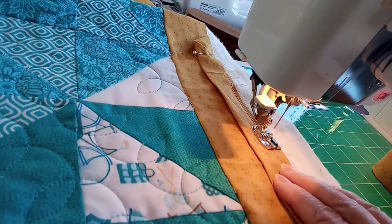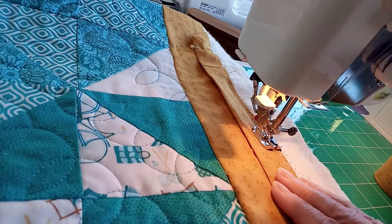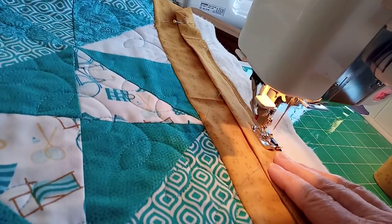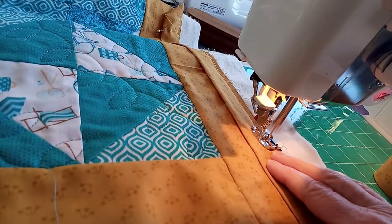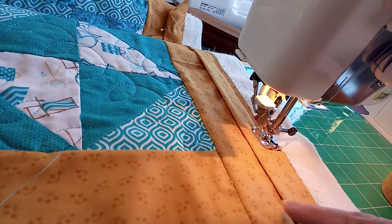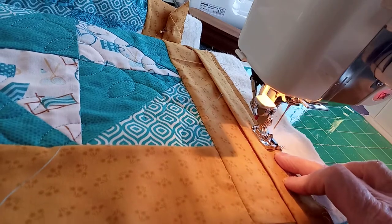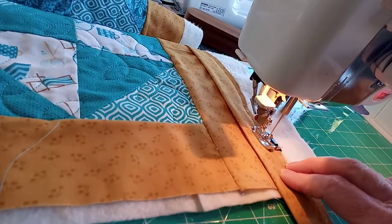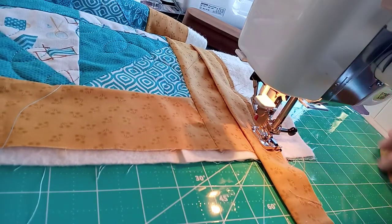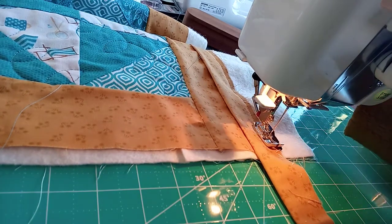I'm just letting the machine carry the fabric and keeping it level with the edge of the quarter inch foot. Use whatever tool works for you, but do try and keep it even. What we want to do is stop a quarter of an inch from the edge here, so just use my fingers to keep those layers in and stop.